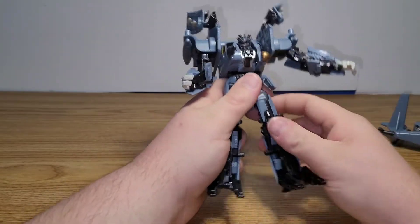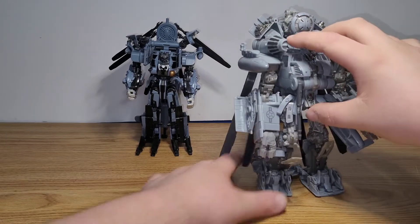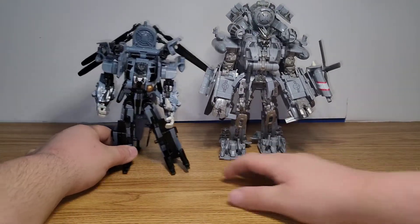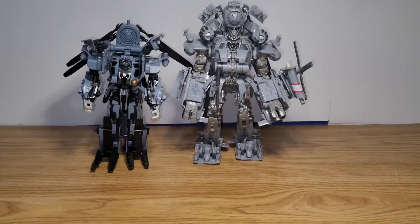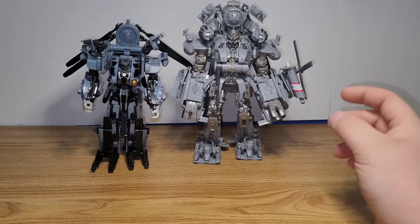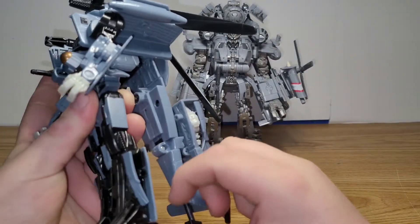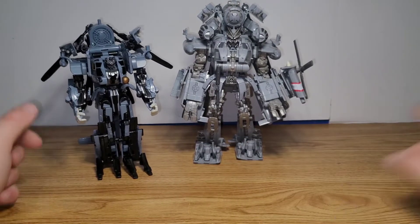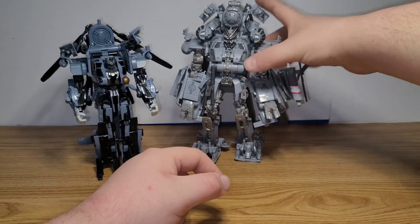For a quick comparison: here we have the 2007 Voyager Class Blackout and the Studio Series Leader Class Blackout side by side. The Studio Series is more movie accurate, but as a figure — as a toy — I just prefer the 2007 one. I just like messing around with the 2007 one more. At least he's not a pain to transform, and he has actual hands versus the Studio Series where he's just doing kind of a wrist pose.